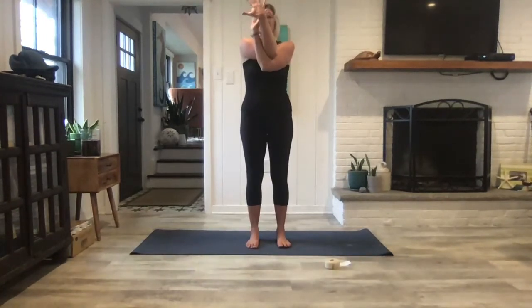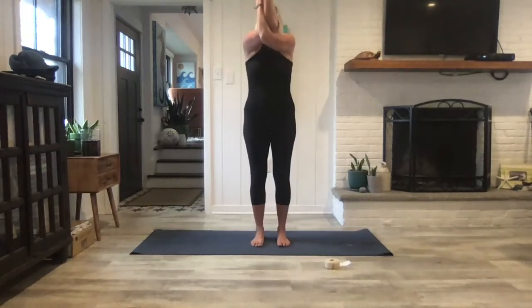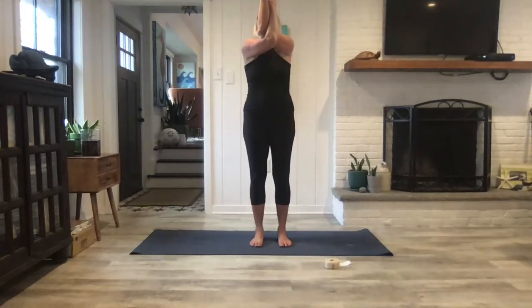This time when you come back up, cross your right arm over your left for eagle arms. If that doesn't work, you can take hands to shoulders. If it's available, lift the elbows and lift the fingertips up. Drop your shoulders down and imagine pressing your forearms forward. Take a last breath in, full breath out, then on an inhale open back up to get the stretch in the chest, then eagle arms the other way. Immediately press your forearms forward, reach the elbows up, reach the fingertips up, and let your shoulders descend so they drop away from the ears. Release back to neutral, inhale open up, and exhale release.